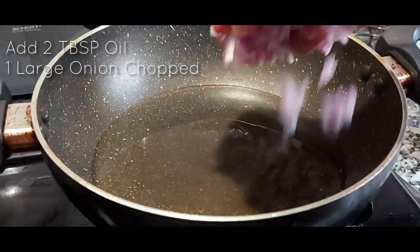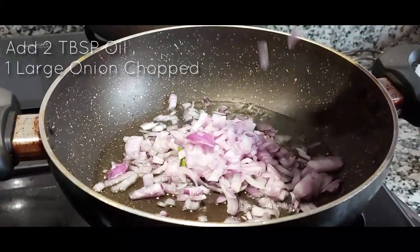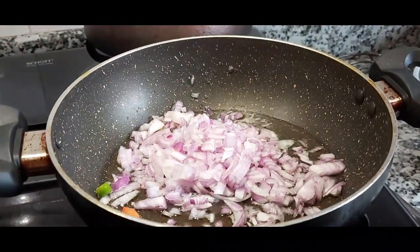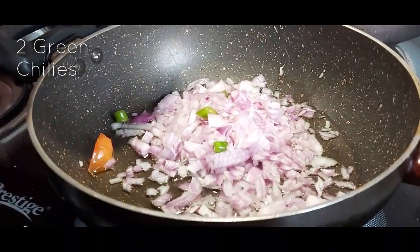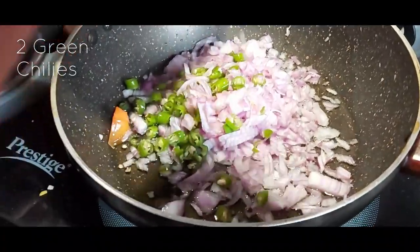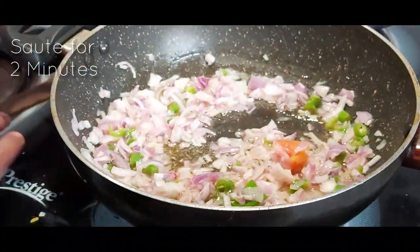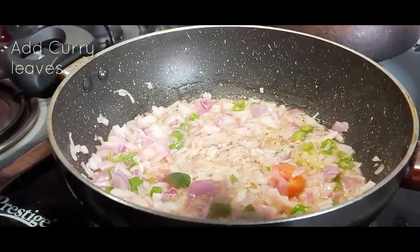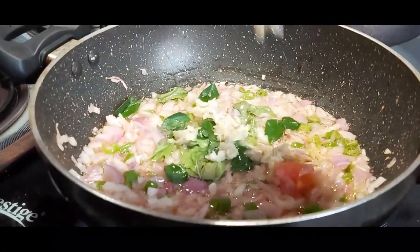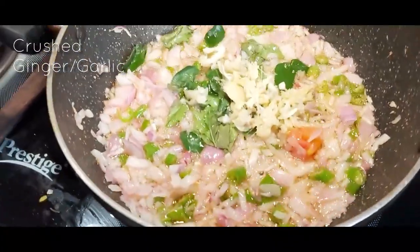For seasoning, add around 2 tbsp of oil in a pan and 1 large onion chopped. For some extra heat, add 2 green chillies — we are going to add chilli powder later so we can reduce green chillies at the initial stage. Saute for 2 minutes, then add curry leaves and the crushed ginger garlic.